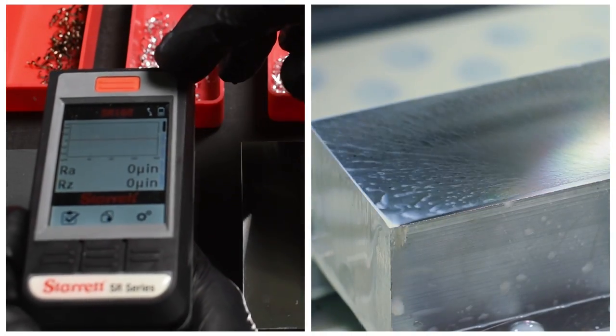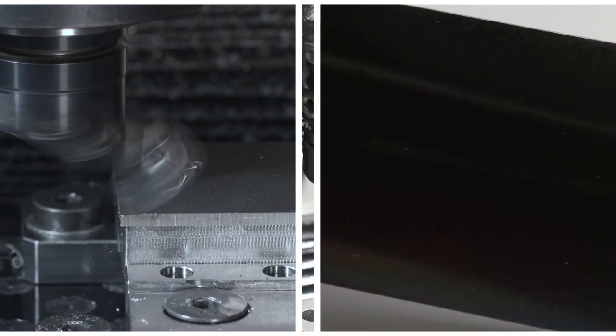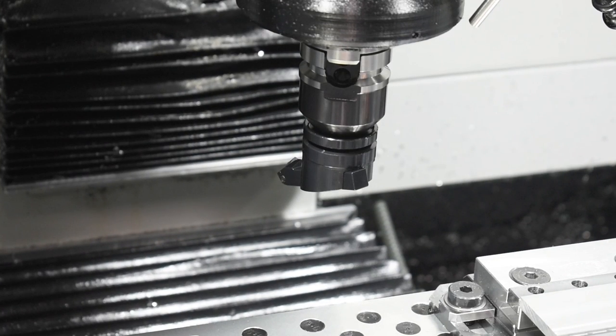Well guys, I hope you found that interesting and informative, and if you have a Superfly I hope you can duplicate these results. Thanks for watching and see you next time.